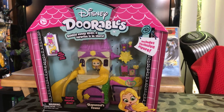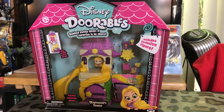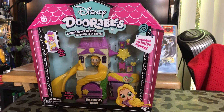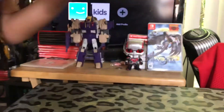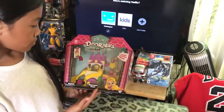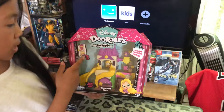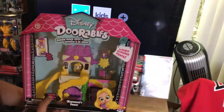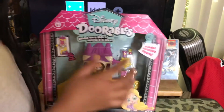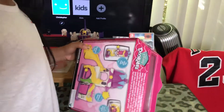Hello everybody, welcome to another episode of KC310 Toys and Riverviews. Today we are going to review this Dorables house. So this one is the Rapunzel's Tower. You can mix, match, and stack their secret surprise doors and includes exclusive figure. So let's go ahead and do this.